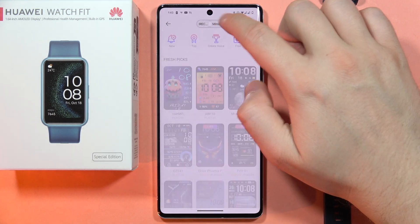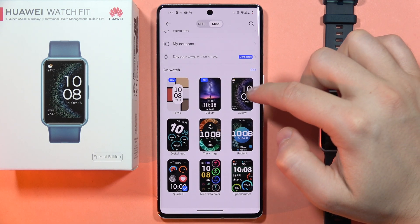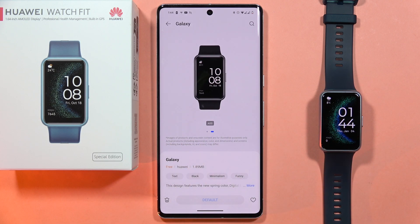From here, click on 'Mine' and let's say I want to set this one as a default, so I have to click 'Set as default,' and as you can see, my watch face has changed.